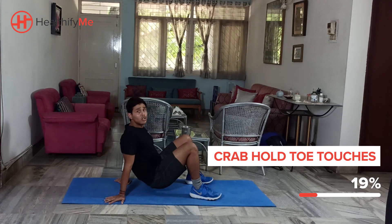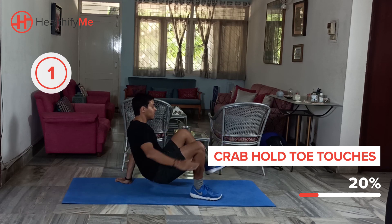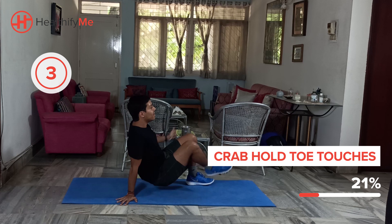We're going to aim for 10 to 25 reps. Get ready — we'll start in 3, 2, and start. Keep your core nice and tight. We'll work on maintenance and balance.